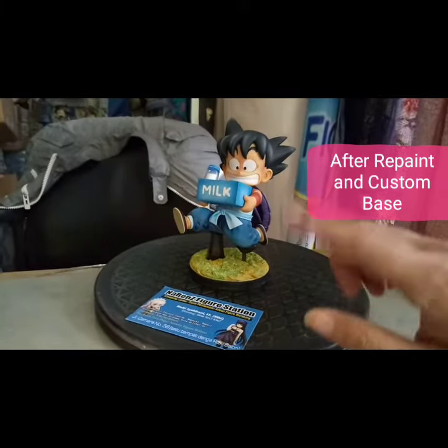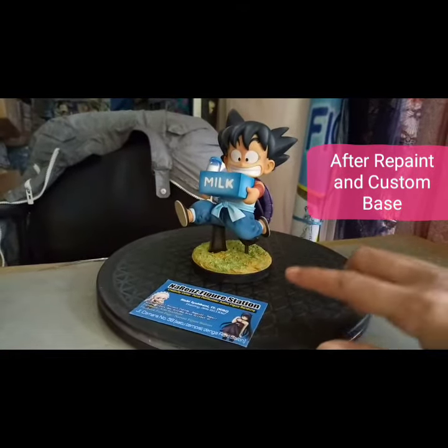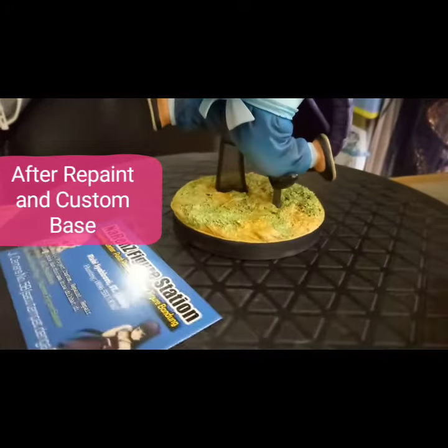Jadi ini udah di repaint, full repaint. Sama bikin base diorama. Ini base diorama. Jadi tanah sama rumput aja sih. Begitu sulit.